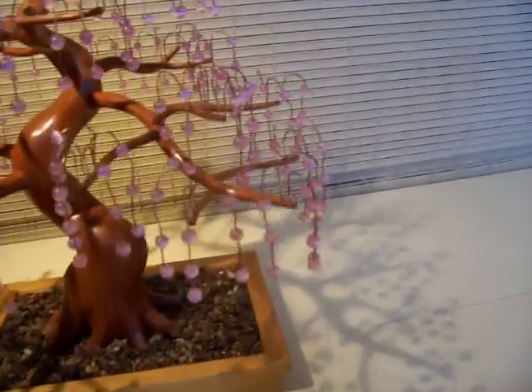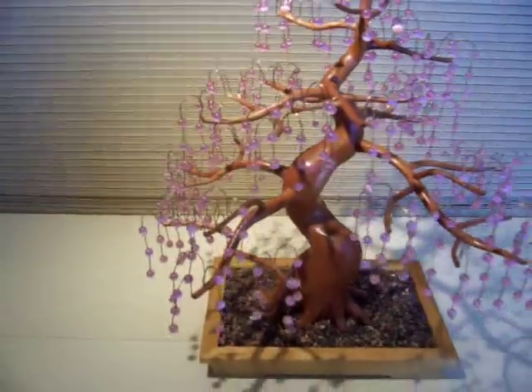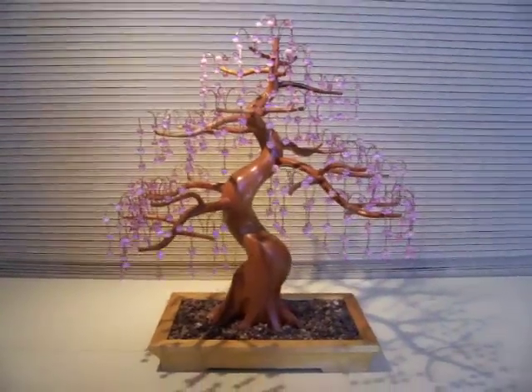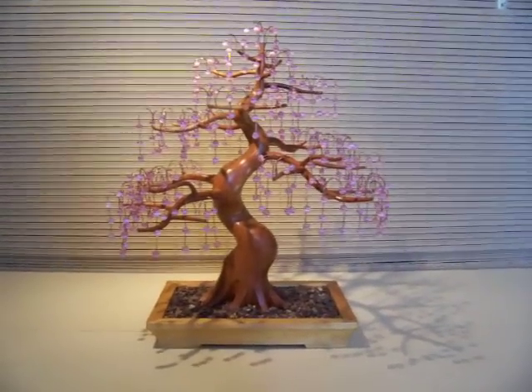Cherry blossoms are represented by 8mm cat's eye glass beads and attached to branches with copper wire. The sculpture sits in a pot made of yellow heart.